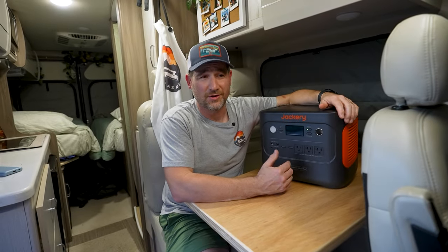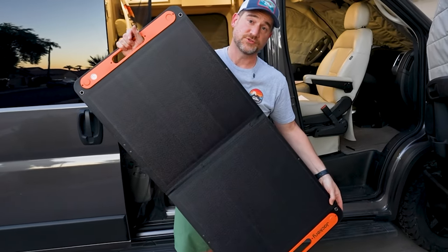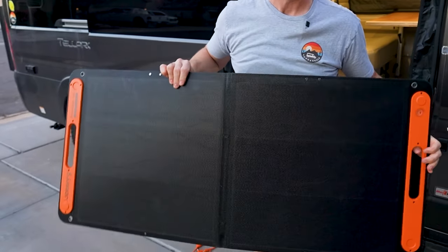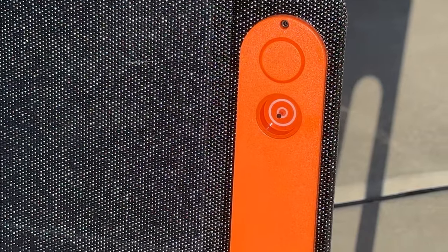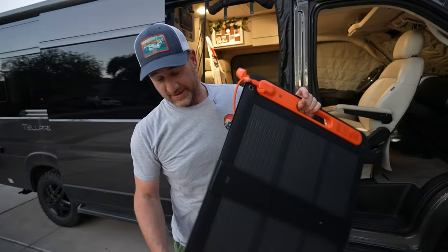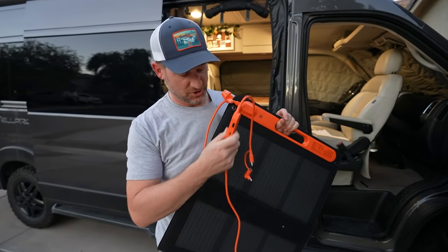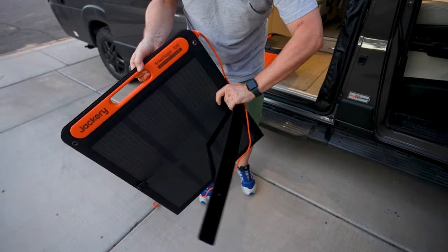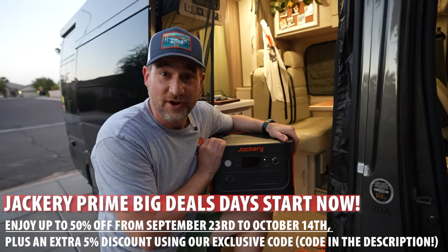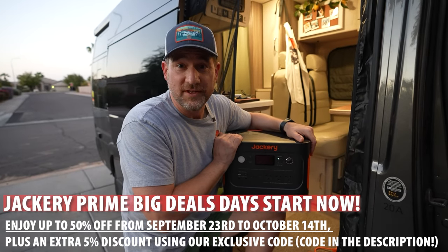It charges from a wall outlet in 1.7 hours and from solar panels in just two hours. The solar panels Jackery sent are well-built with a sun-alignment indicator, detachable cables for easy storage, built-in USB ports on the cable for direct charging, and convenient folding legs on the back. If you're interested, this will be part of Prime Big Deal Days in October — all information is in the description.